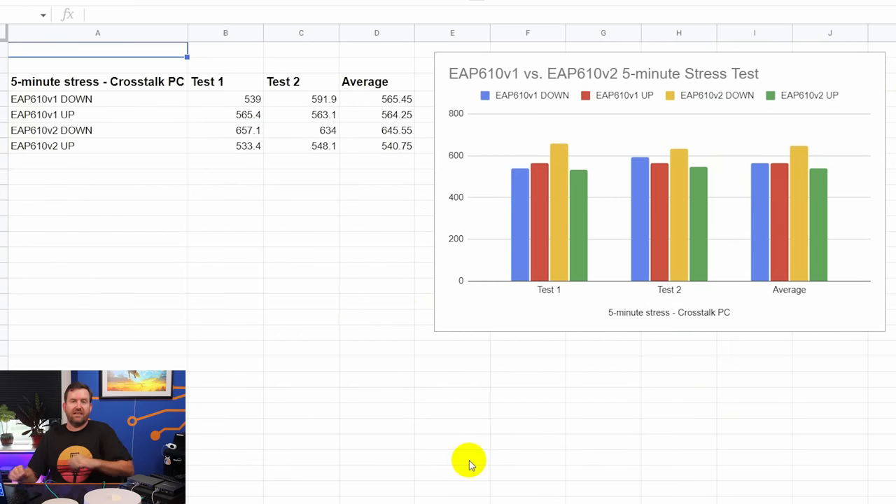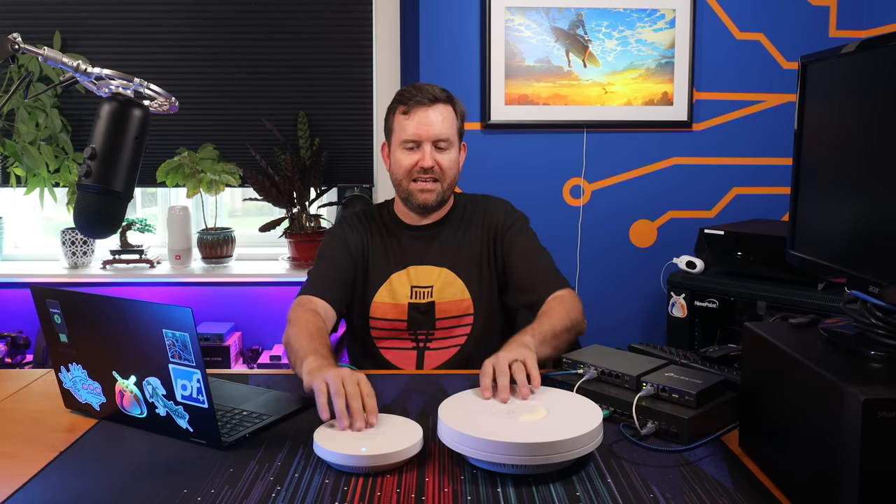The final test I ran was a five-minute stress test. With OpenSpeedTest you can do a sustained stress test for as long as you want. I did five minutes, which does five minutes sustained download and five minutes sustained upload, and I ran that test twice for each access point — just from my PC, since keeping the screen active on mobile was too much of a hassle. Looking at the averages, they were almost exactly comparable. Version 2 beat version 1 on download by maybe 10%, and just slightly lost on upload. We're really splitting hairs at that point.